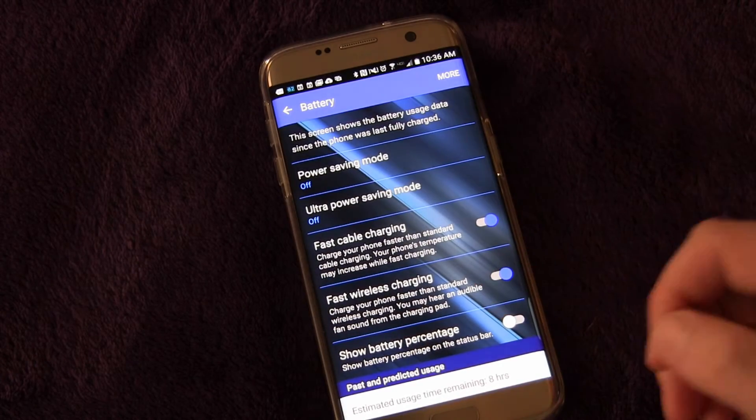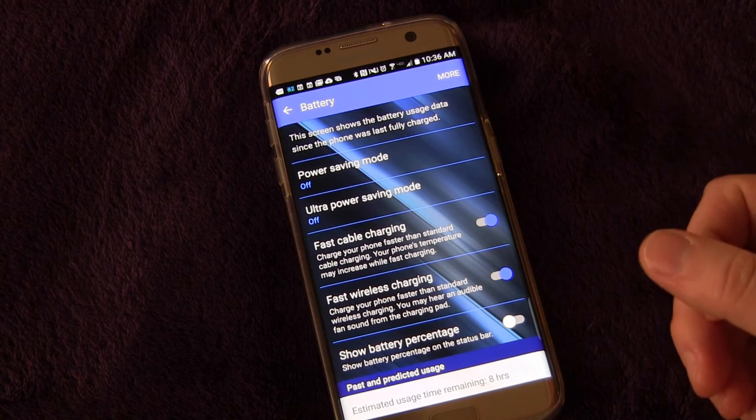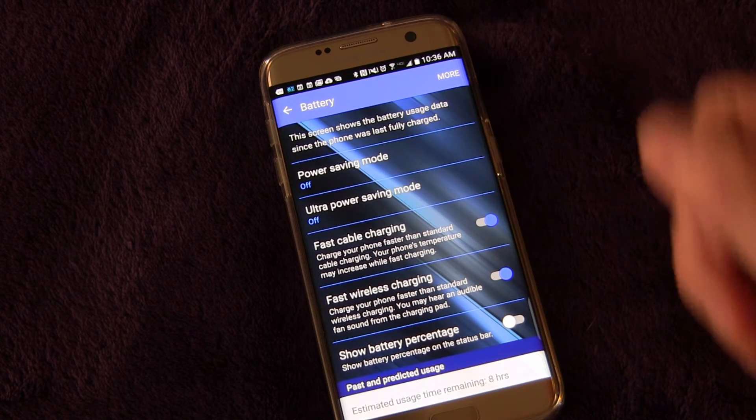That's it. Very simple. Just go into battery and then 'Show battery percentage,' and you can show or not show the percentage of your battery in your notifications.